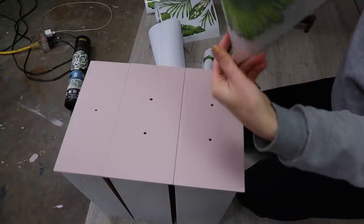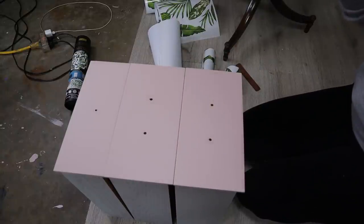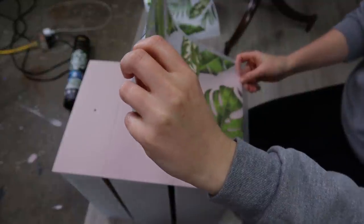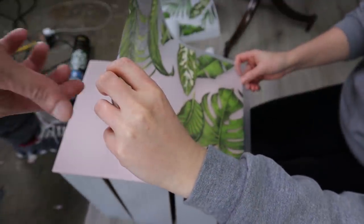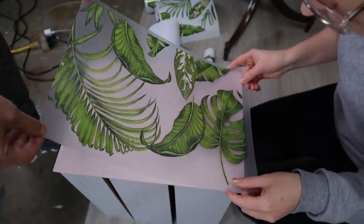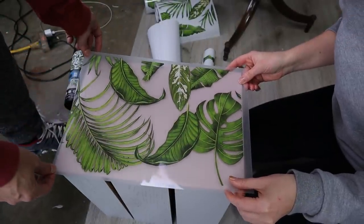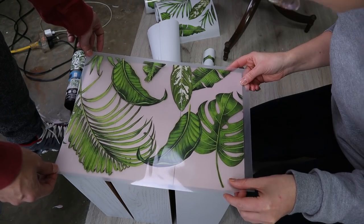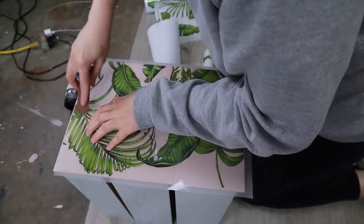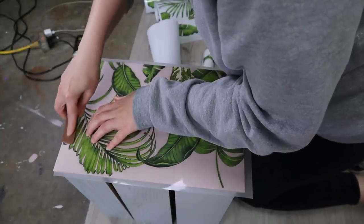You can peel off the back sheet and place it where you want the picture. Then you rub the paper with the stick they provide and transfer the picture over.